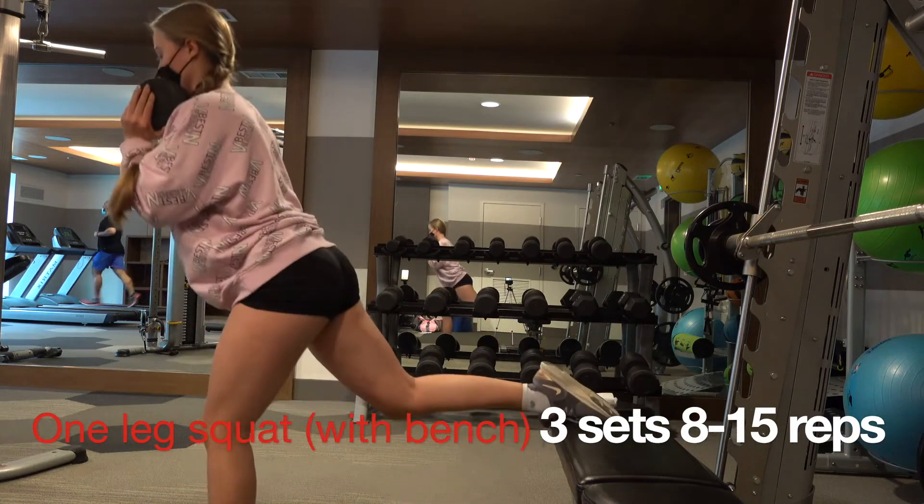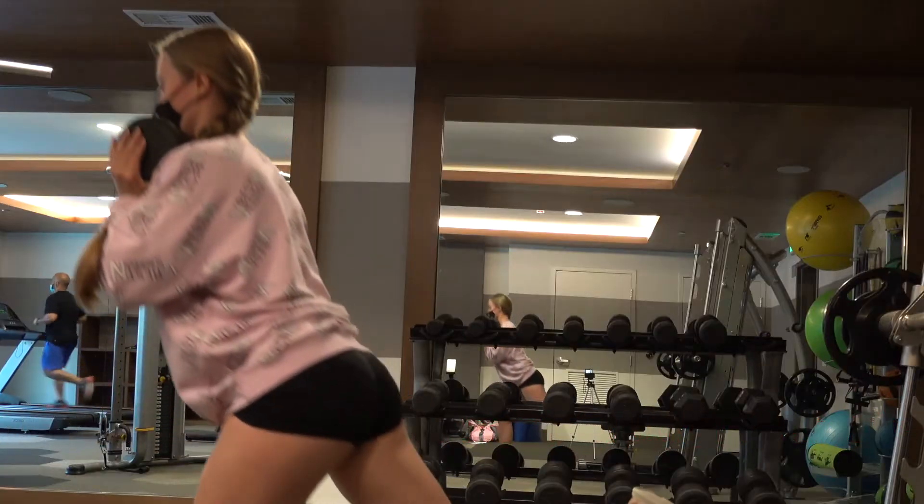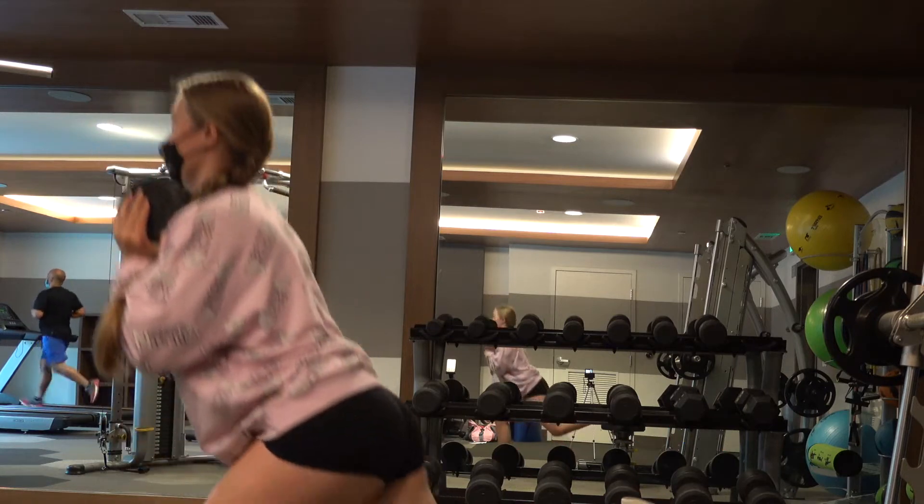The next exercise is one leg squats. I use a dumbbell for additional weight and also a bench for balance.